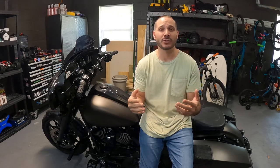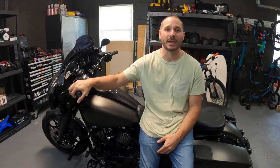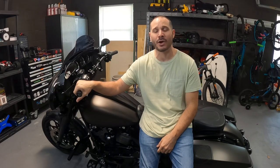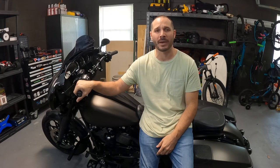Welcome back Bertini fam. For those of you guys who are new to my channel, my name is Michael Bertini and this is my 2020 Harley-Davidson Street Glide Special. Don't forget to hit that subscribe button so you can get in on all my weekly cash giveaways and stay up to date with all of my new content.